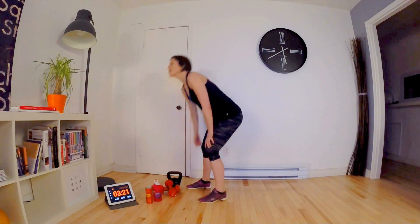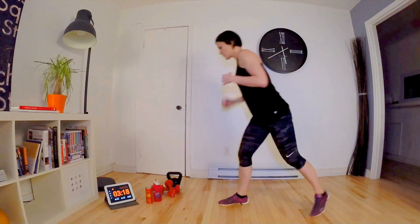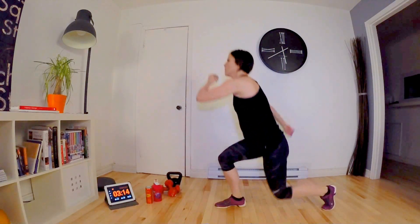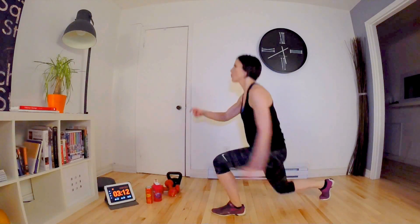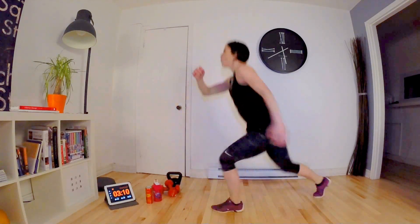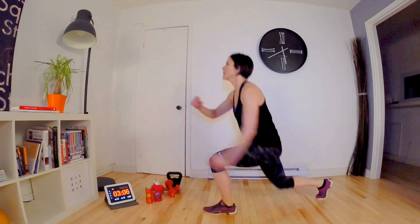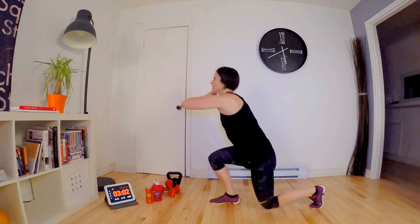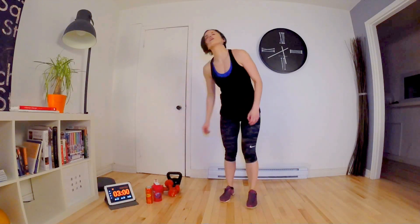Now we do the lunges — let's go! 1, 2, 3, 4 — one more — and 5! Back to squats — take a sip of water if you need it.